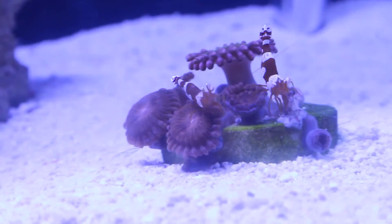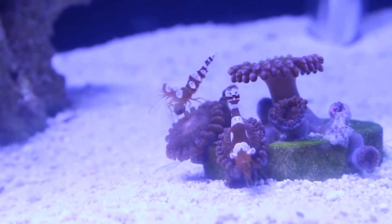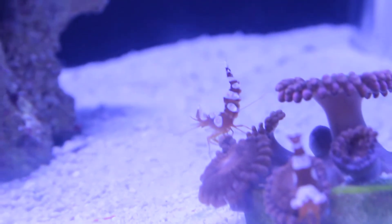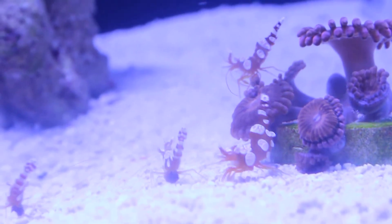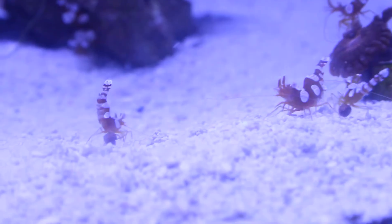Here you can see the shrimp eating 1mm New Life Spectrum pellets. These are a little bit bigger food for them. It's fun to watch them chase the rolling pellets across the sand bed, and they don't seem to have any trouble eating the bigger pellets. It looks like they might even share them, but they probably just fight over them — I'll leave that up to you to decide.